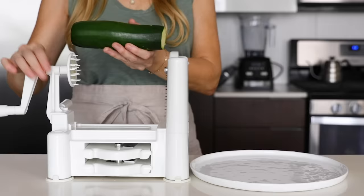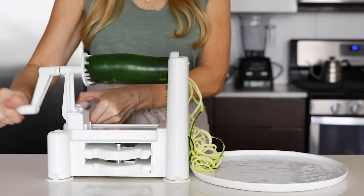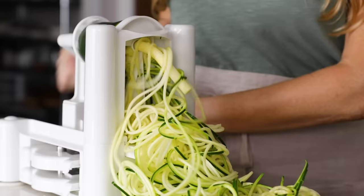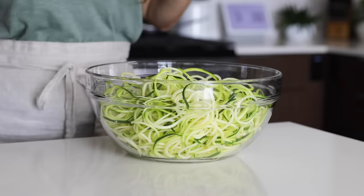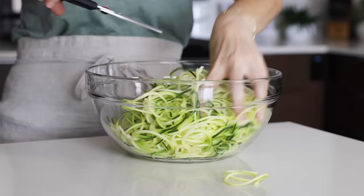Let's make some zoodles. Zucchini noodles have been my jam for nearly a decade since I first went gluten-free. To make zucchini noodles, cut the ends off three medium zucchini, place them individually on a spiralizer, and turn the handle to make zucchini noodles. I have a separate video that walks you through how to make zucchini noodles five ways, so if you don't have a spiralizer, check that out. Once your zucchini are all spiralized, add them to a large mixing bowl and use kitchen scissors to snip them in a few spots — zucchini noodles can get very long, and cutting them makes them more manageable.